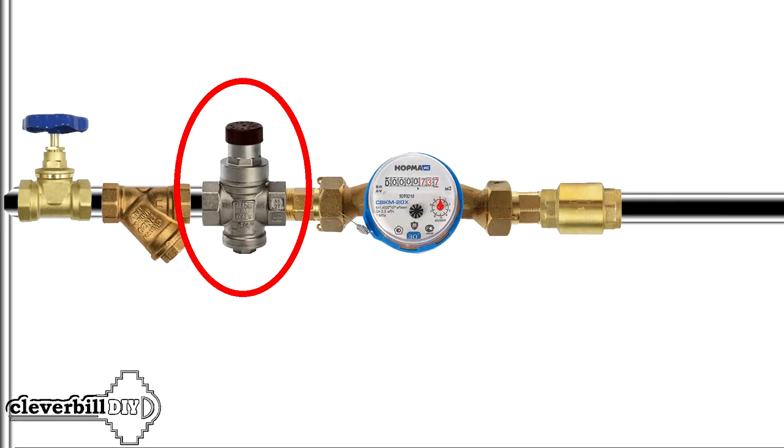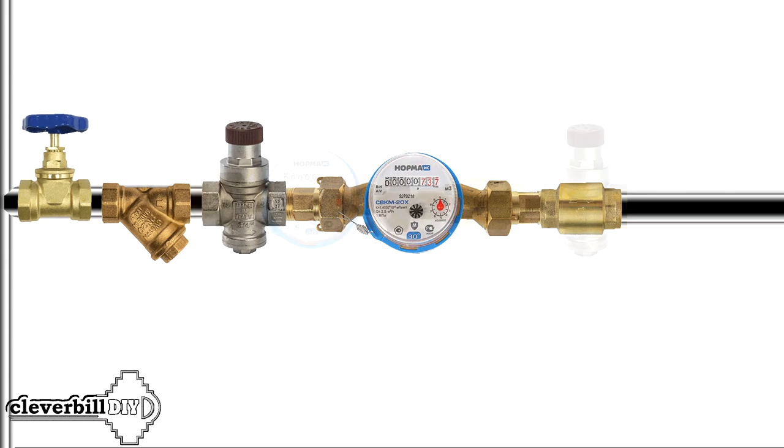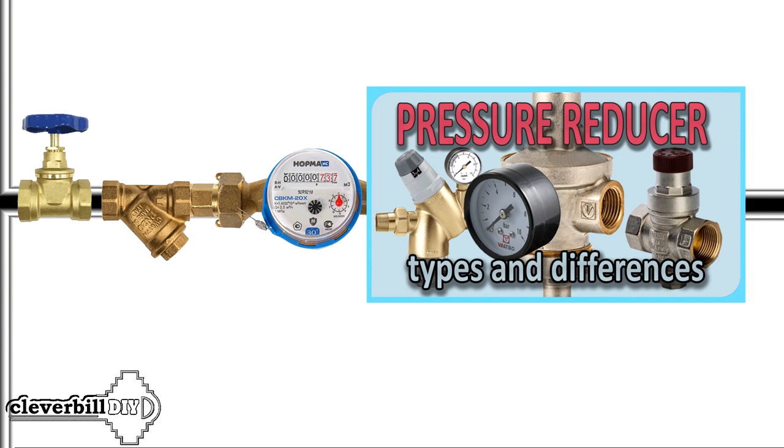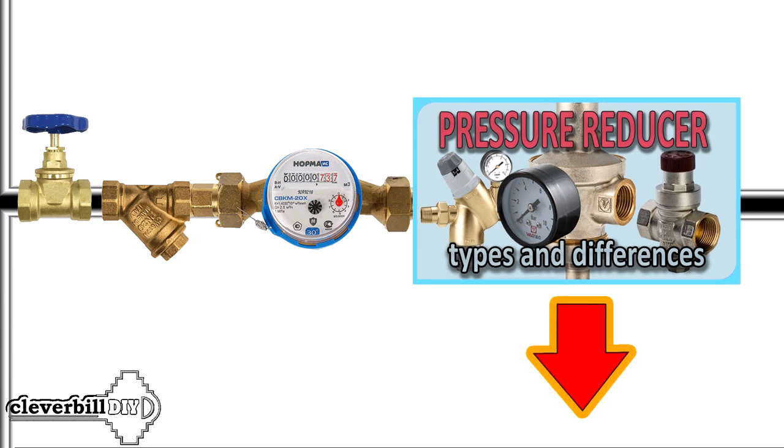Someone, having installed a water pressure reducer in front of a water meter, does this precisely in order to protect the latter, since many are worried that by installing a reducer after the meter, the water meter remains unprotected. To learn more about the operation of the water pressure reducer and the choice of a place for its installation, I told in my other video, the link to which you will find in the description or comments to this video.